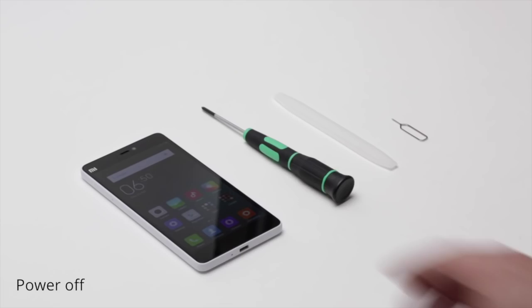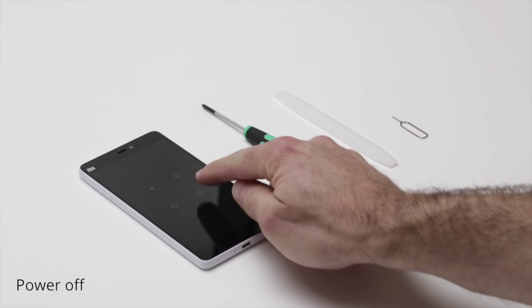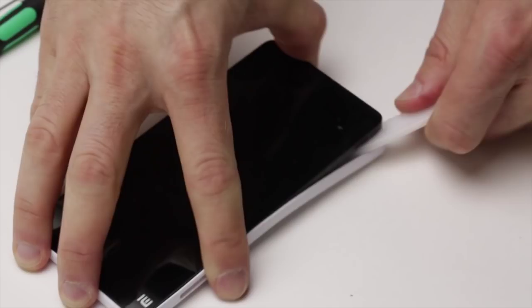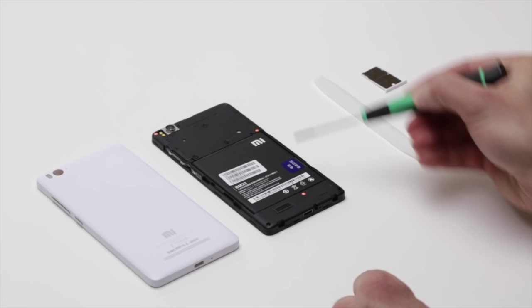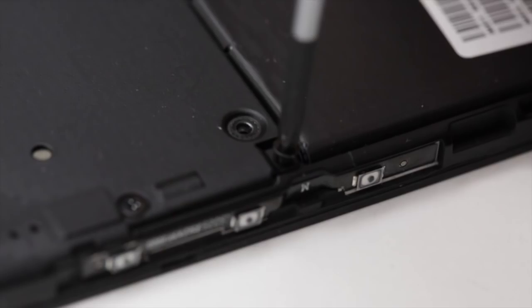Here's the Mi 4i and we're going to power it off first before we do the teardown. I'm going to use the SIM card removal tool to take out the SIM tray, and then I'm going to use a spatula to take out the polycarbonate unibody. Here you can see the inside of the device and how neatly laid out it looks. These three orange screws have the Mi logo on them — that's the warranty seal, and it does void the warranty if you remove them, so you might not want to do this at home.